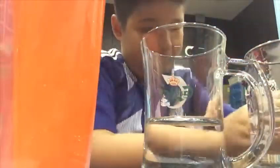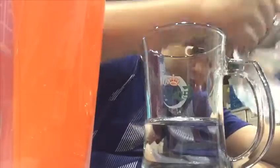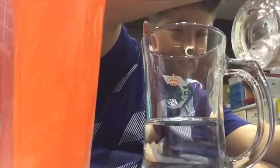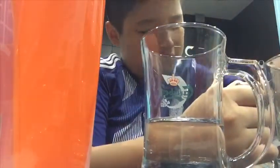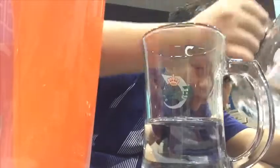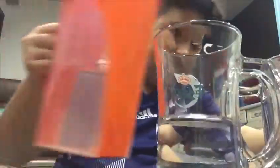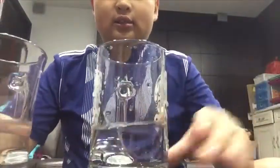Oh my god, that's not good. I'm going to pour like this — hope this doesn't spill. Okay, something like that. Now I need to add coloring, so I'm going to show you some magic. I need to adjust the camera. See these three cups? They're going to be colors.